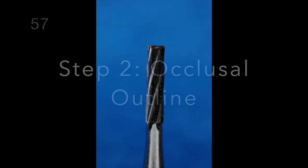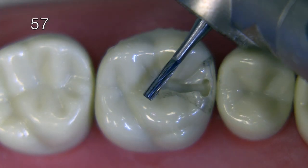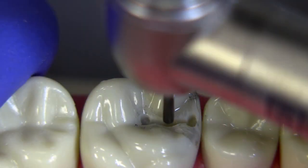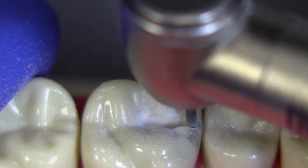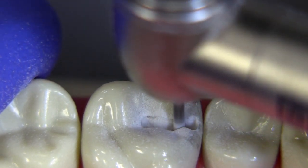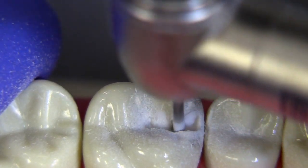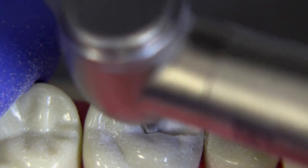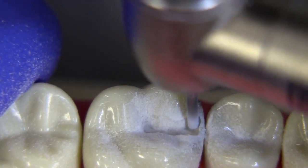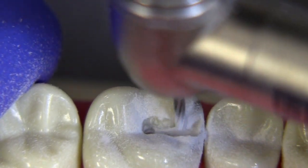Now we can start to change the preparation into the occlusal inlay through an outline form modification done with a 57 bur. Some people like to use a tapered fissure bur for this step, but I'd recommend staying with the 57 bur as Dr. Tucker always recommended, because we want to develop the amount of draw or taper — the total occlusal divergence — that the case demands. We can use this straight fissure bur to create that divergency, tipping the bur towards the buccal, towards the distal, towards the lingual, all while maintaining the pulpal depth created with the 330 bur.